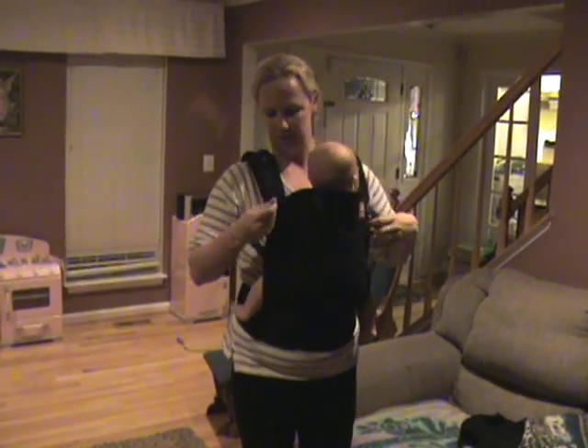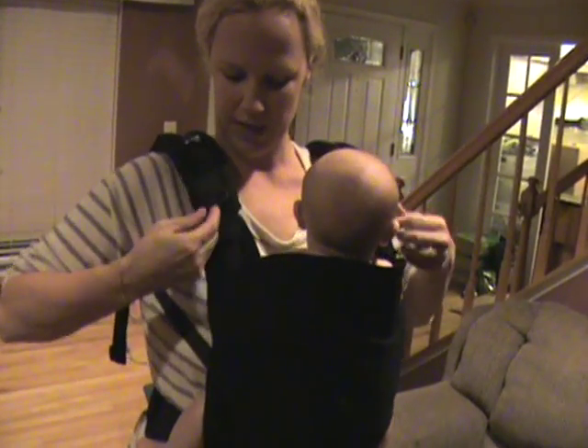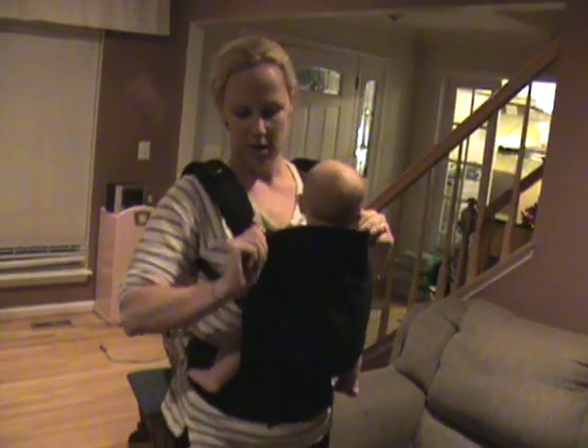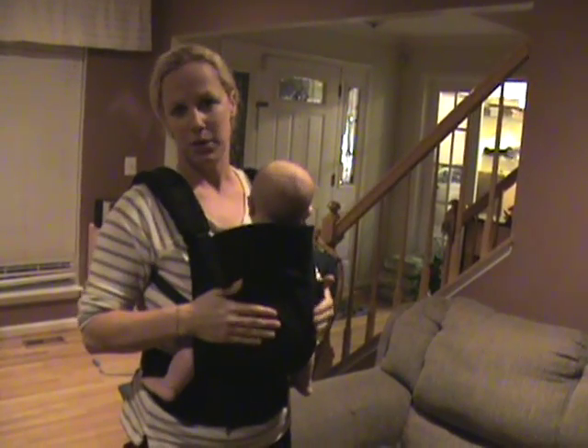Another great feature is these adjustable straps here on the arms that you can easily adjust by just pulling up, and they make it even longer. If you have a long torso, a lot of our babywearing dads are going to love this feature, because all you have to do is go like this to shorten the torso length, especially as your baby gets bigger.